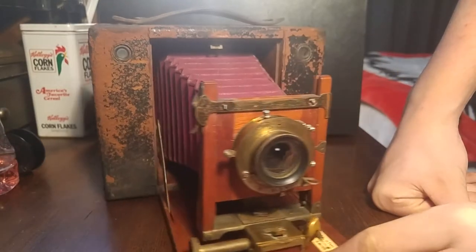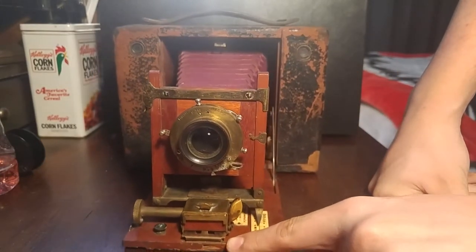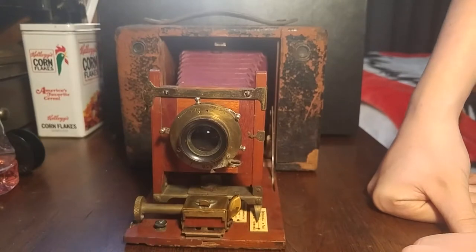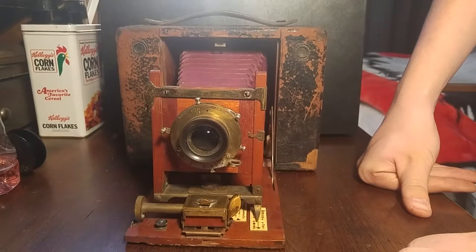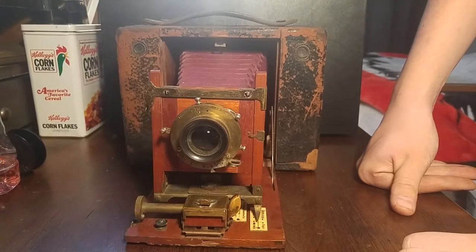I'm going to start working on fixing up this camera a little bit — maybe trying to do something about this leather. As it stands, if I can adjust some parts to fit a little bit better and make things fit overall just better, this camera is almost ready to be used. If there are any pinhole leaks in the bellows that can be patched, I'll patch them. If I ever have the opportunity to use this camera, I definitely will.